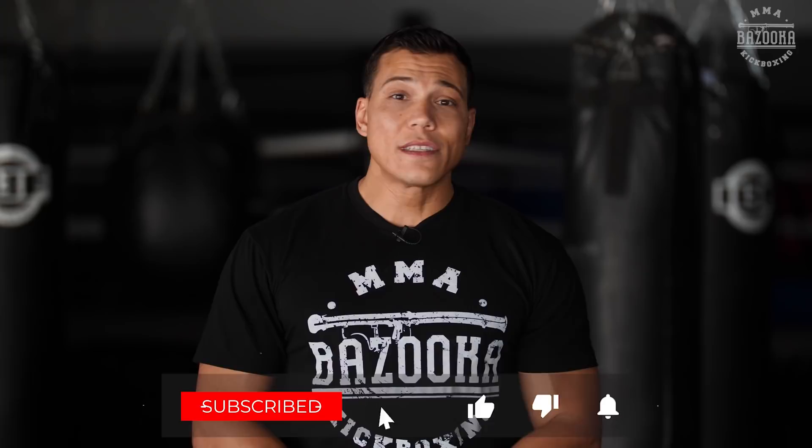Make sure you keep liking, subscribing, and leaving comments below so we can see where to take the next videos. Keep sharing with your friends and we'll see you next week.